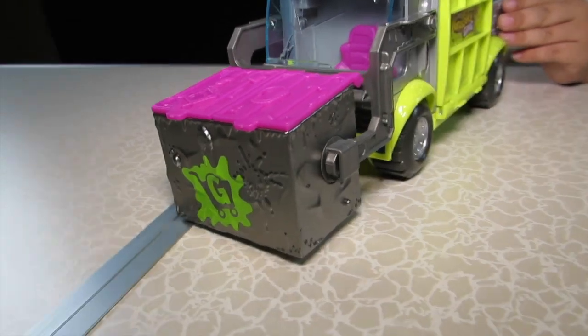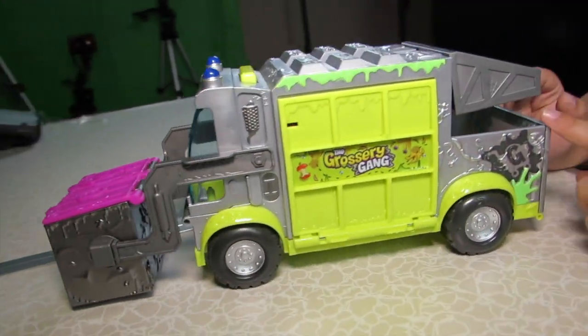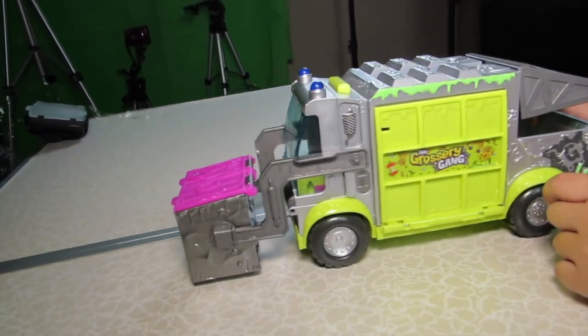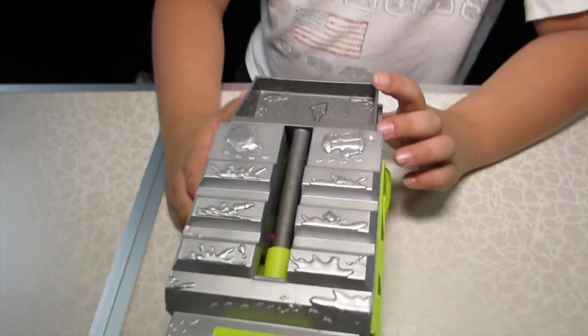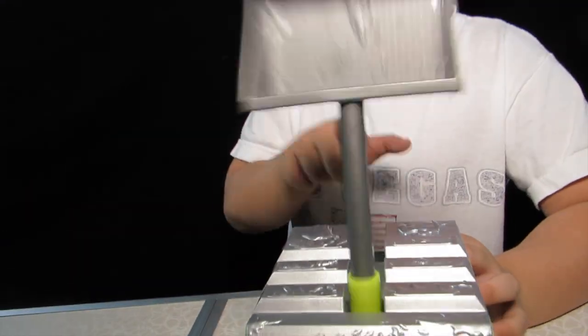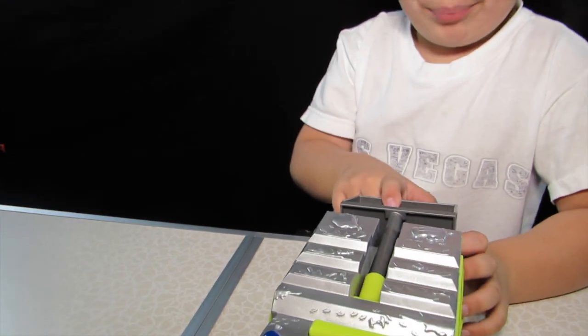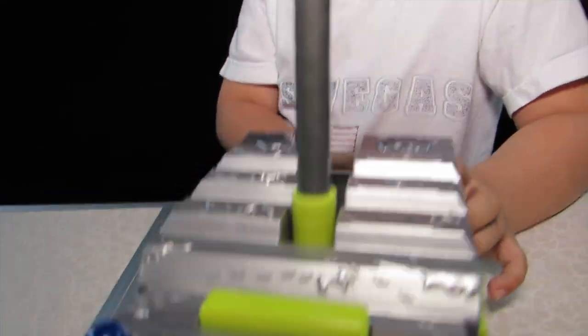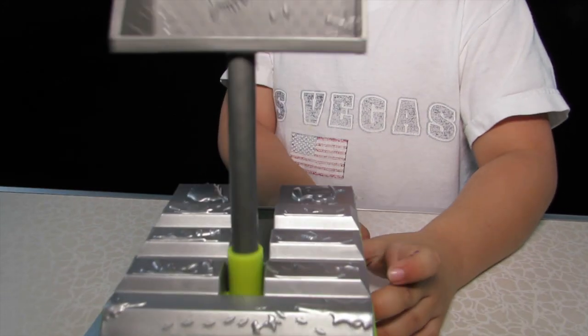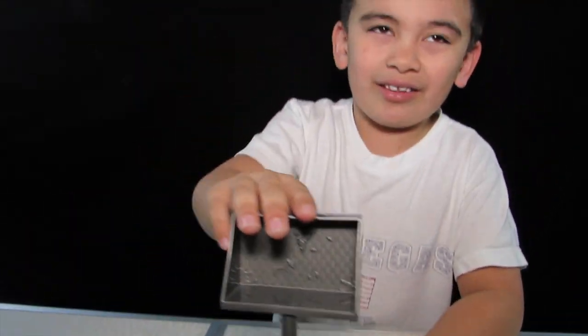Now these are here. This one — I'll show you what it does. Look at that. So you put it like that, and then you put the grocery game over too. It's like a bow and arrow that just wiggles.